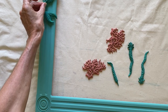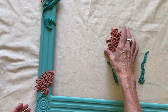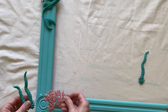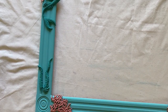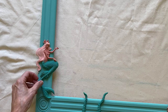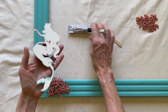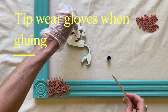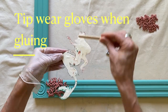I like to play around with the pieces on the frame to decide where I want to glue them on — sometimes this can take a few moments before I get the desired look. Once my design was ready, I used E600 glue and a popsicle stick to help smear the glue around. I also wore gloves because glue is very difficult to get off your fingers.